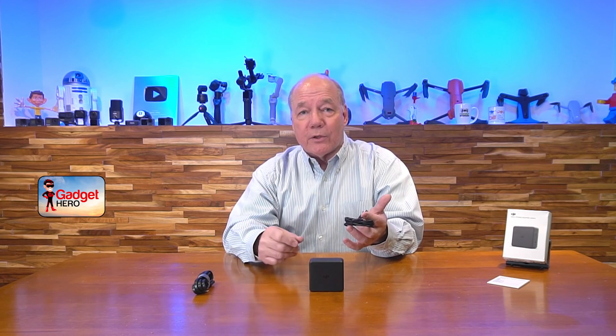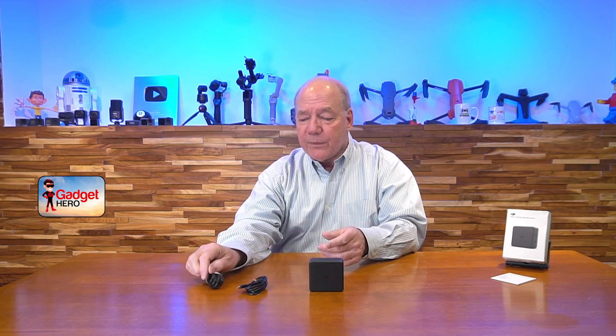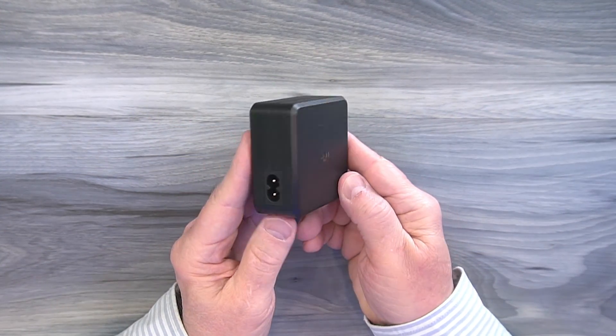Also included with the kit you'll find a high-capacity USB-C to USB-C cable. The important thing to note is that a standard USB-C cable will only conduct about 35 watts of power, so if you've got an older USB-C to USB-C cable it may not actually provide enough power to charge your battery. I think it's great that DJI included this one. You'll also find a full instruction manual. Basically you use this cable, plug it into the side of the power adapter, plug it into a wall outlet, and on the other end of the unit you'll find two USB-C ports.